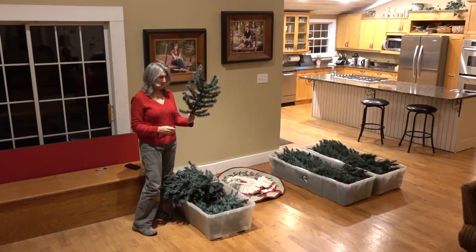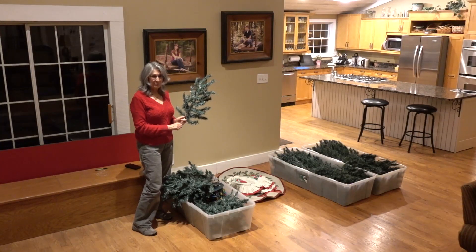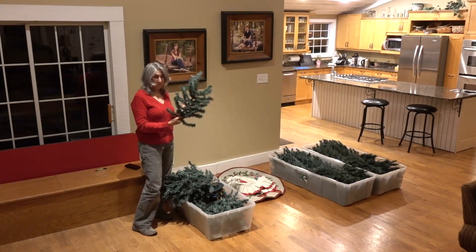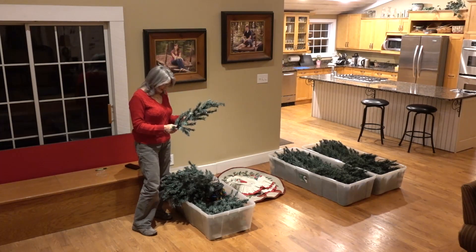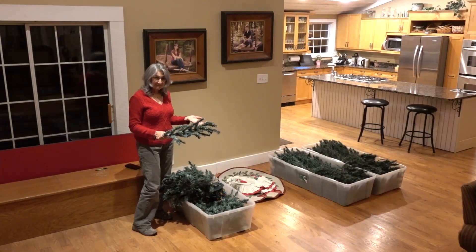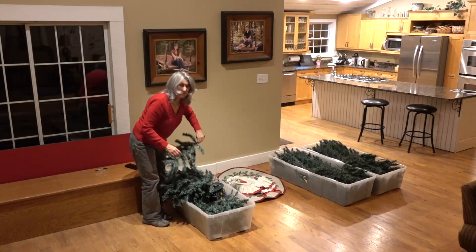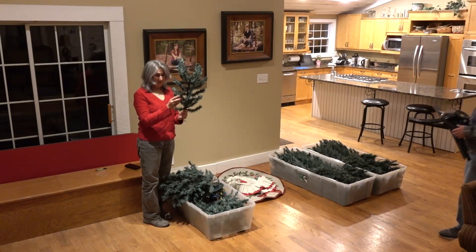This is our tree. As you can see, it's quite two-dimensional and flat and ugly. But the first thing we do is remove all these branches — they're all sorted by size. And then after we put all the different piles by size, we have to fluff each and every one of these branches.